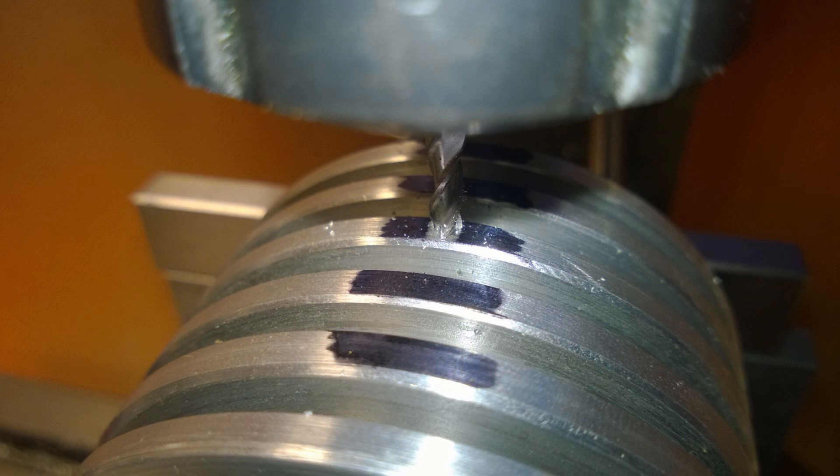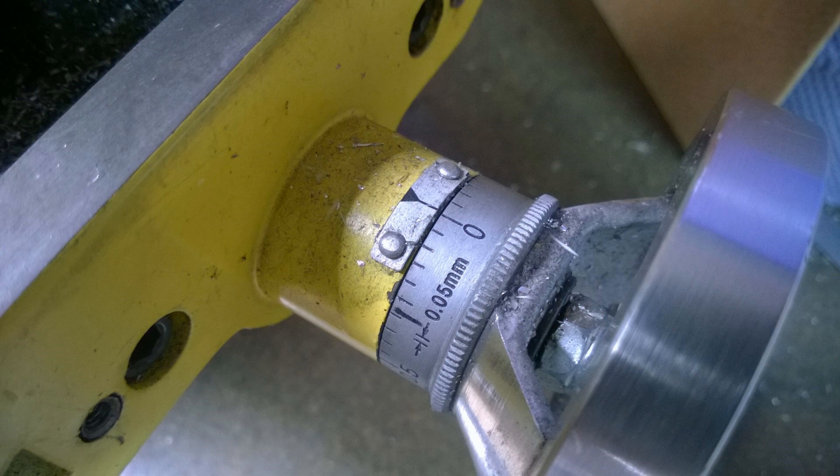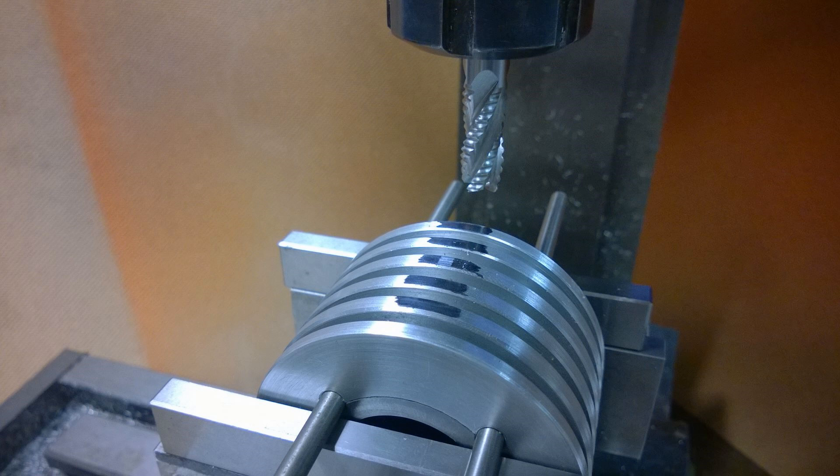Once I've done that I set my dial to zero — so now we have the center line of the cylinder and I'll be doing all my measurements off that. I then used an edge finder to get the base of the cylinder. I didn't get a picture of that. Then I put in a 10mm roughing end mill — my original drawing said 8mm but, sod it, close enough.